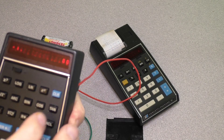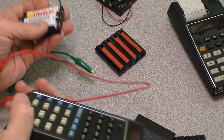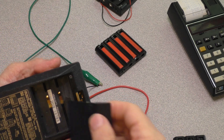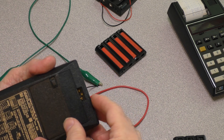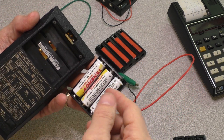So it does indeed work. But I can't just hook this up with alligator clips every time I want to run it. It would be nice to hold it with the case shut, the doors closed, and the battery pack inside.